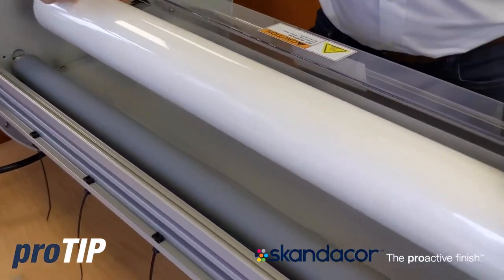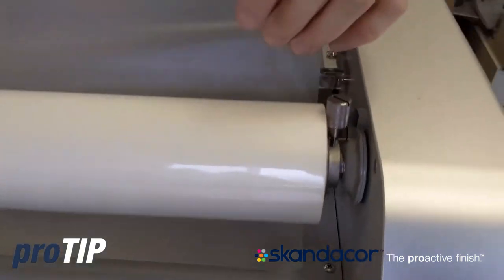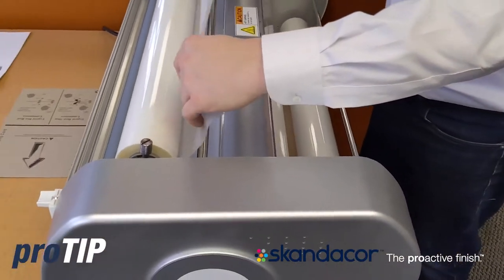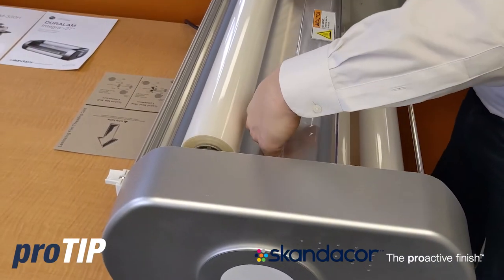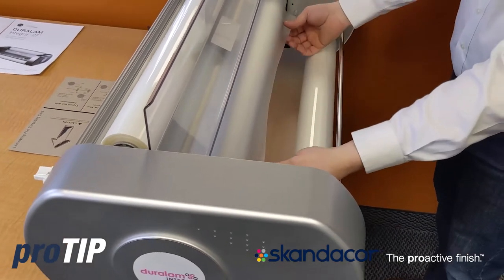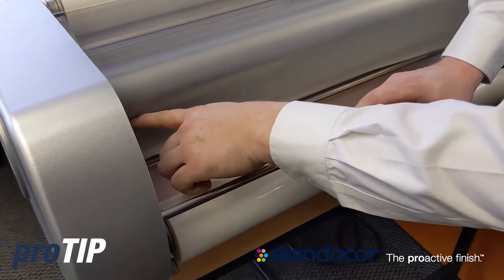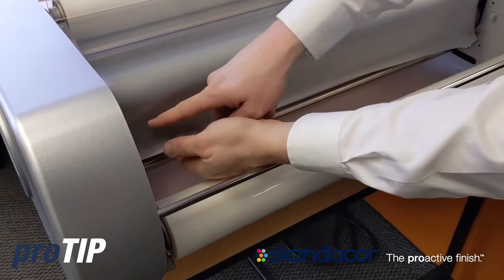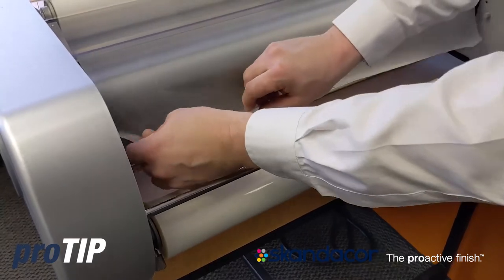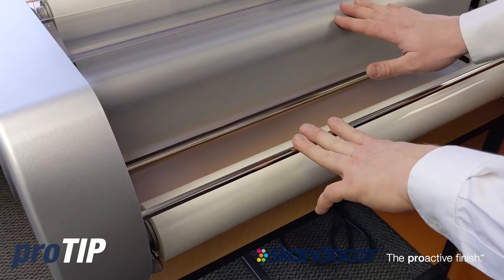Drop that in. I'm going to take this film here, and with this idler bar, I'm going to go right over the top of it and drape that right down in. Now as you can see, where my two rollers intersect, that is what's called the nip point. My films are overlapped — my bottom film and my upper film. And that's how you load a laminator in the cold position. Now I'm going to go ahead and turn the laminator on.